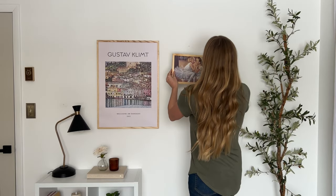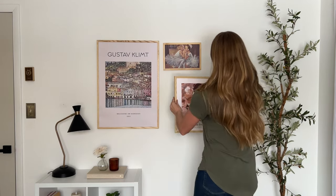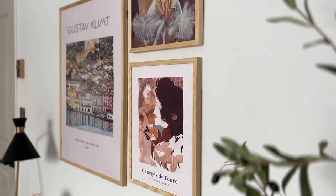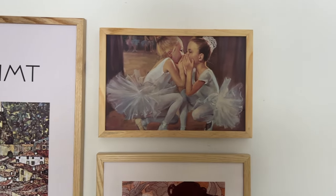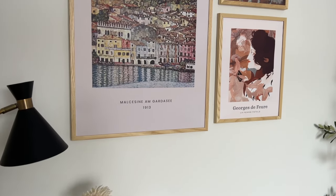This layout works really well if you have a lot of vertical space to work with. I recommend that if you're using just three prints like this, try to choose an overall color theme across all three of your prints. You can see in these exact artworks that I've chosen they all have a neutral warm tone, a little bit of pastels, and then a couple pops of a darker color as well.